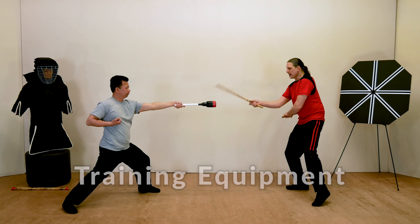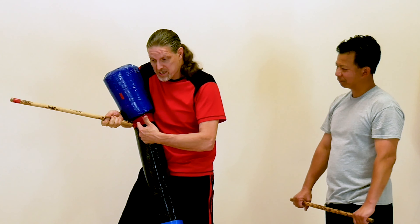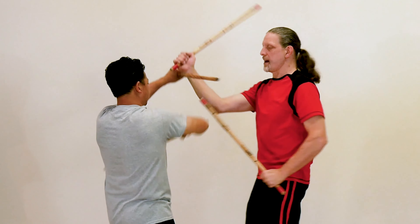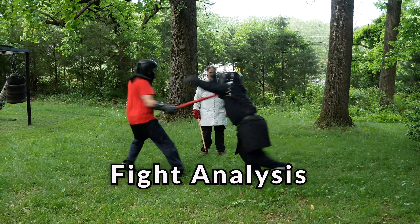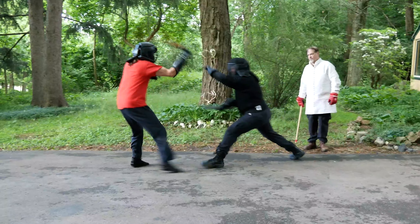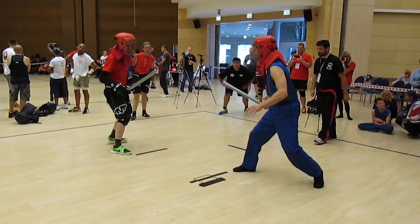Along the way, I'll introduce special training equipment designed to help you perfect specific skills. We'll also learn double-stick drills and fighting strategies. To assure validity, techniques are pressure-tested in sparring situations, then broken down in our fight analysis. Regardless of your style or level of experience, the Art and Science of Stick Fighting offers a comprehensive, methodical approach to building your stick fighting skills.